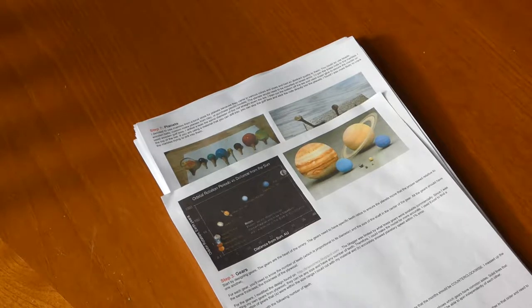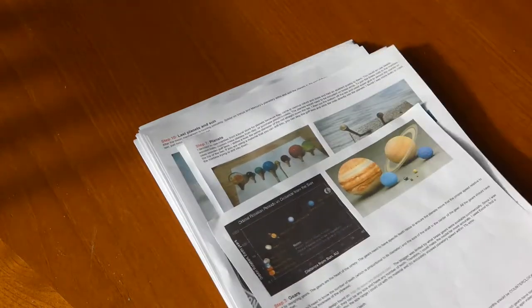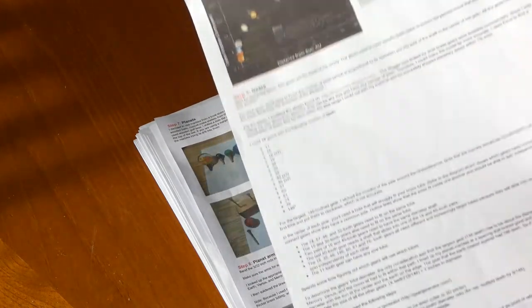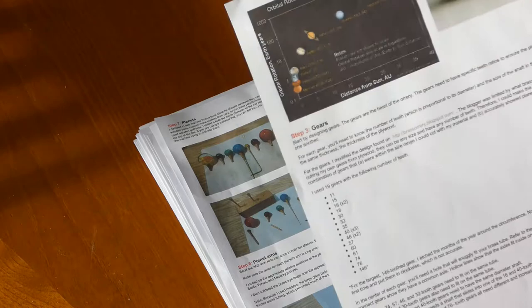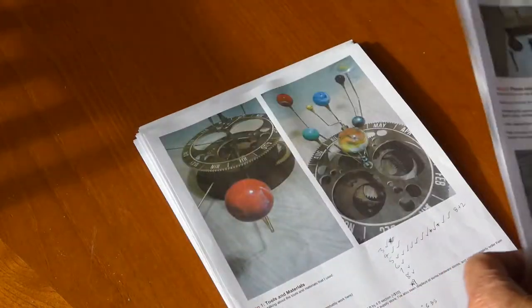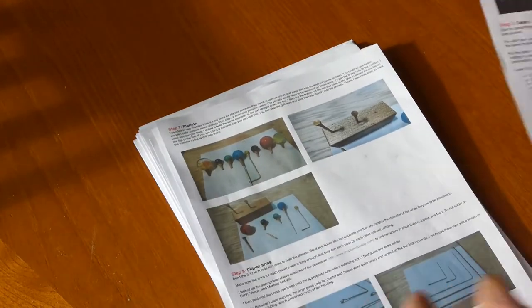One of my granddaughters has decided to enter the world of engineering. In her final year at college before going to uni, she's decided, as a project, she'd like to build an orrery and make use of me and the CNC machine. So we looked on the internet and we found this particular one, made in wood, with all the necessary information on instructables.com. Everything is there — dozens of photographs, everything that you could want, except for drawings.